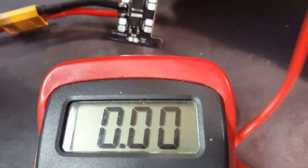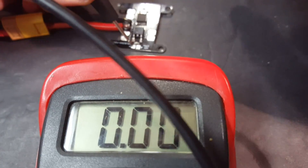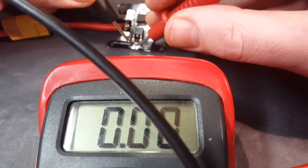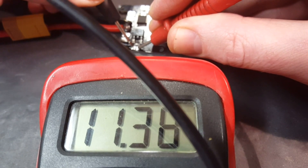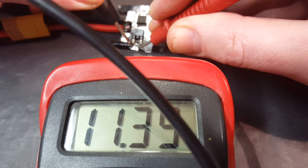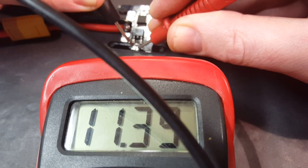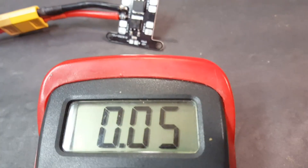If you're running a 3S you can just power most of your 12-volt accessories right off the battery at 11.38 volts, but it's kind of to be expected — if you're running a three-cell battery a 12-volt BEC isn't usually going to give you the full 12 volts.